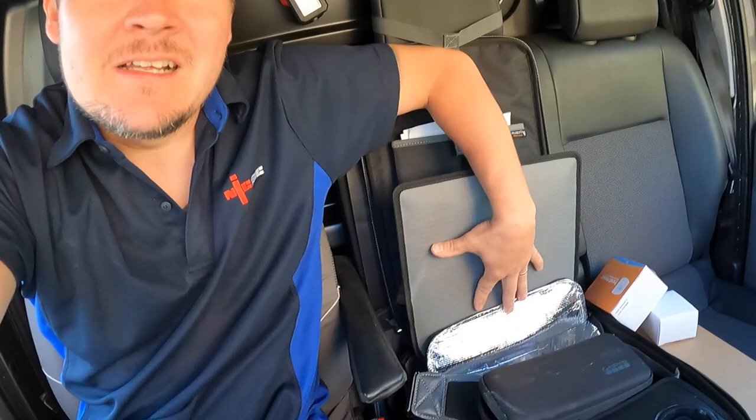Good morning everybody, welcome back to another video. I've got a Velocity Van bag — these are quality if you don't know what they are. Really nice, you can put your sandwiches in there.